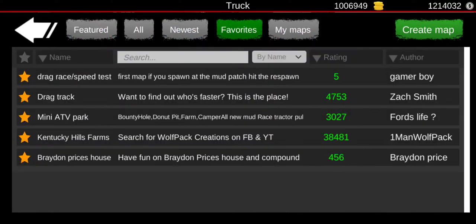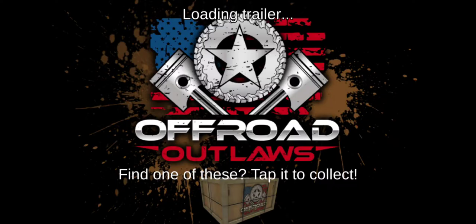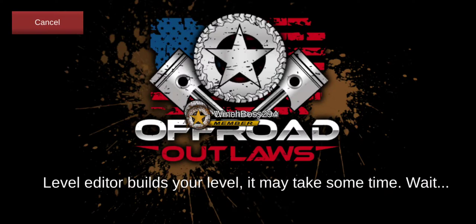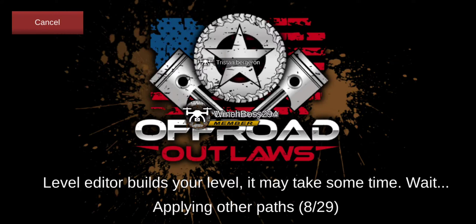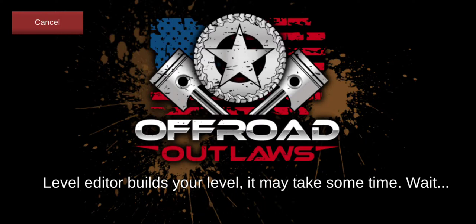We're gonna go to this park — y'all should really check it out, it's a really cool map. Tell me in the comments whatever build y'all want me to do.